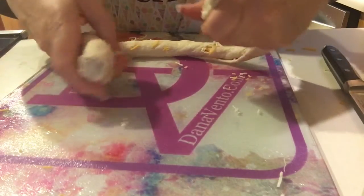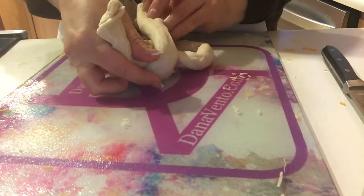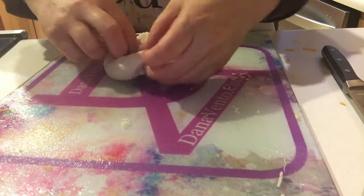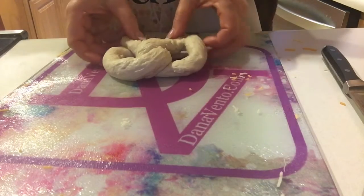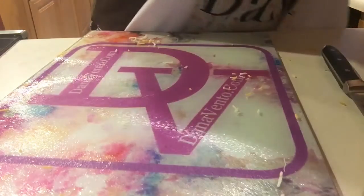Now you're going to bring it together, bringing the pieces from the bottom up, over and across. Then make the bow area a little bit bigger with your hands, forming the pretzel shape. Of course, we're now going to place it on a baking tray.